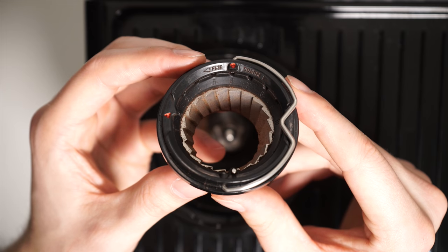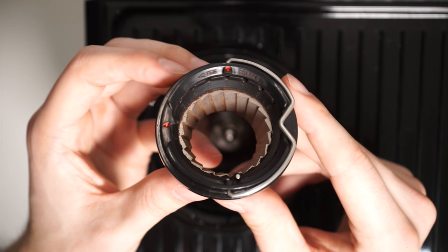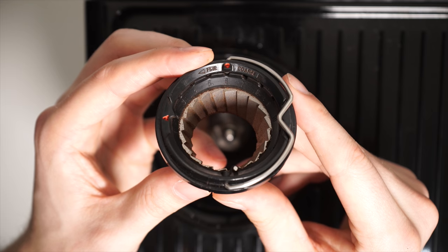Once the upper burr has successfully been removed, you'll notice a set of numbers and a red dot on the inside of the ring. The red dot will indicate what internal burr grind setting you're currently at. Most machines normally come set to a default of setting 6.